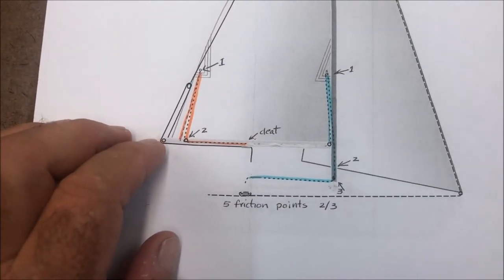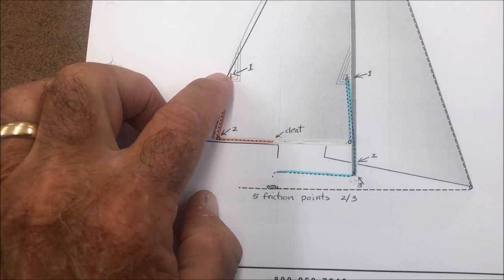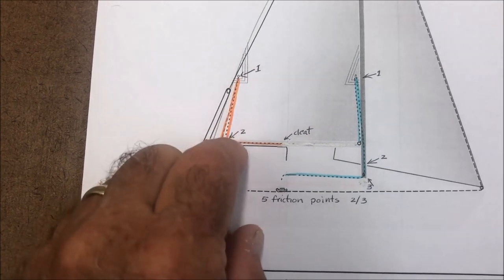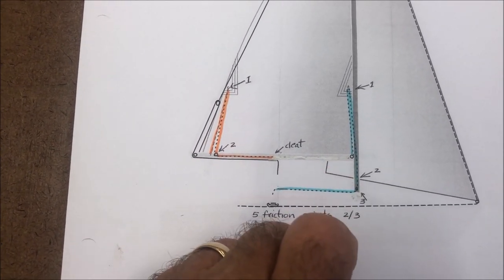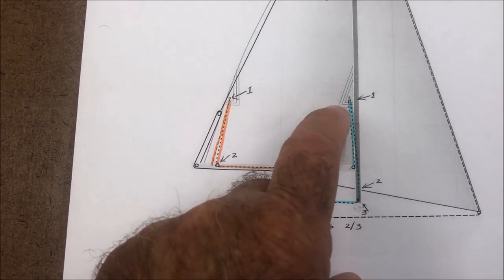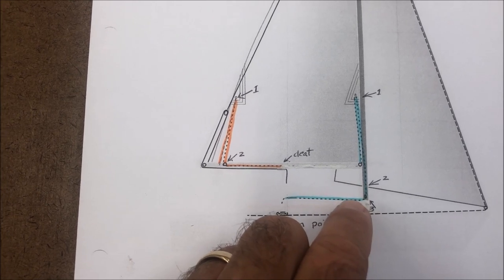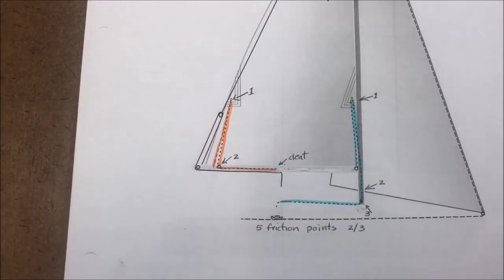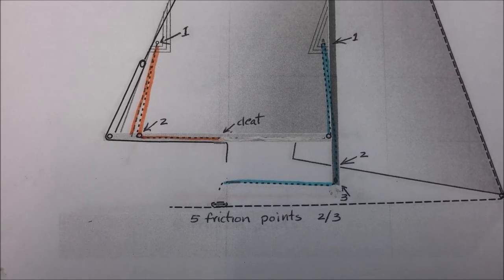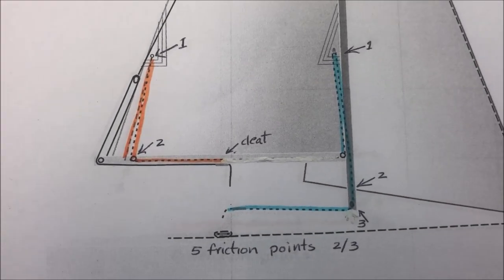To change to two lines of reefing, I left the aft part all the same: attached to the far side of the boom, up through the clue on the reef point, and down to one turning block and to a cleat — so you ended up with only two points of friction there. Then I took the forward line, attached it to the hook that went into the reef tack, came down through one fair lead to a turning block, and then actually there was another turning block, and back. So that ended up with three points of friction — five points total, divided into two and three — and it was just a lot easier to reef once the wind piped up. The biggest bonus was I could still reef it by myself and never leave the cockpit.